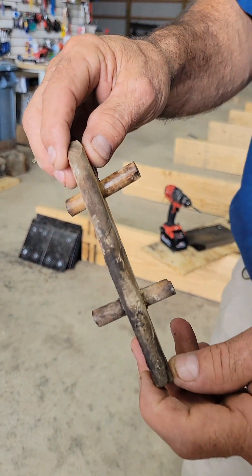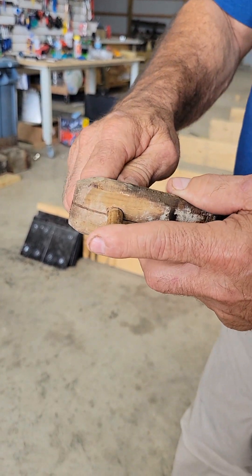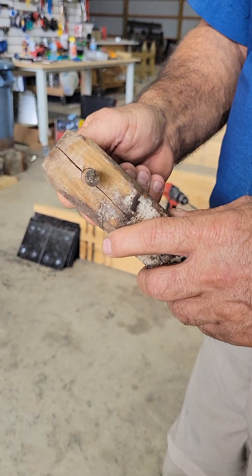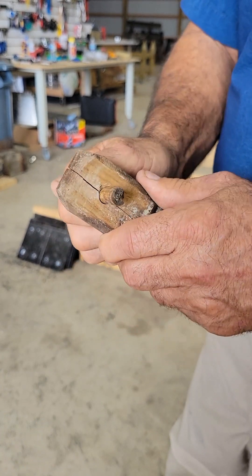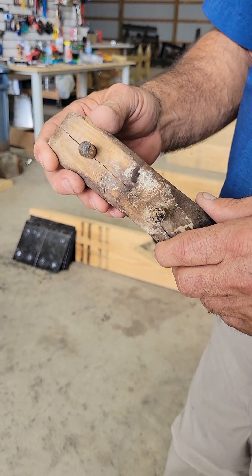How do you know that this joint goes back that far? Because it came out of a shipwreck out of Marseille, France. Jules Verne 7 was the archaeological dig. They dated it at 600 BC, and the shipwreck is now in the museum in Marseille, France.